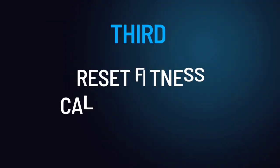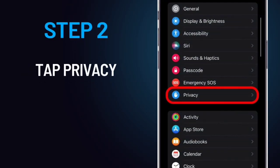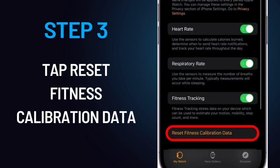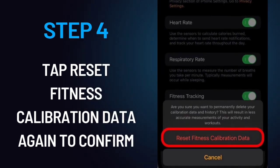Reset Fitness Calibration Data. Step 1: Open the Watch app. Step 2: Tap Privacy. Step 3: Tap Reset Fitness Calibration Data. Step 4: Tap Reset Fitness Calibration Data again to confirm. Now check your steps to see if your Apple Watch is counting them accurately. Hopefully, your steps and activity will now be recording properly.